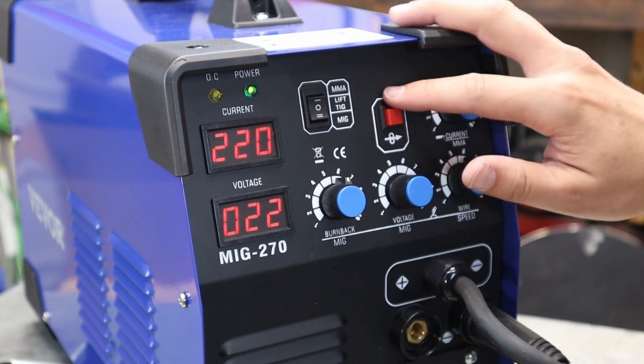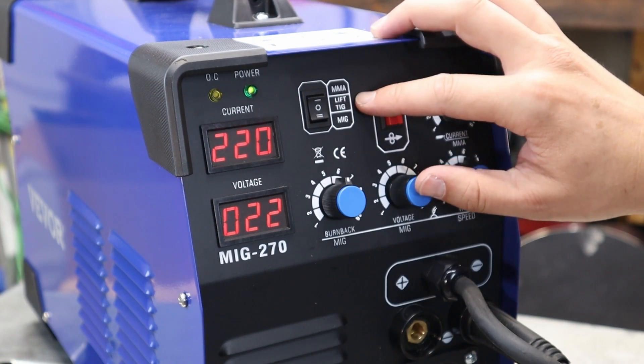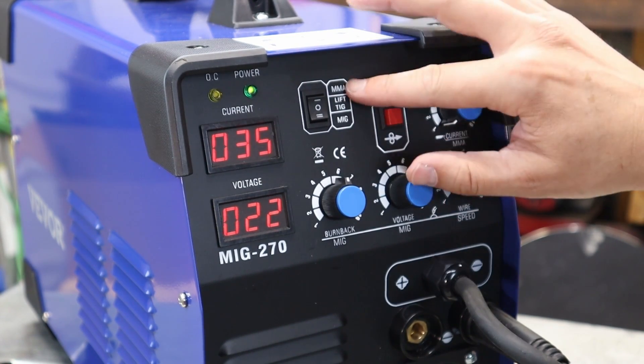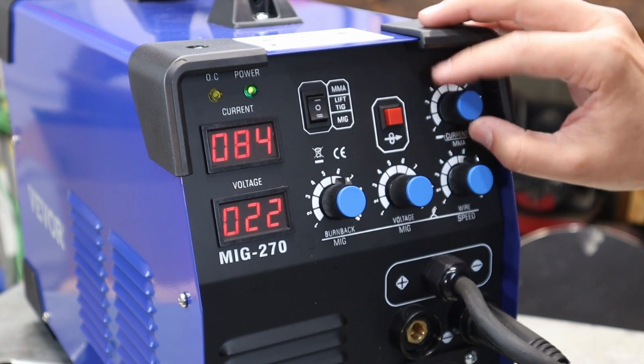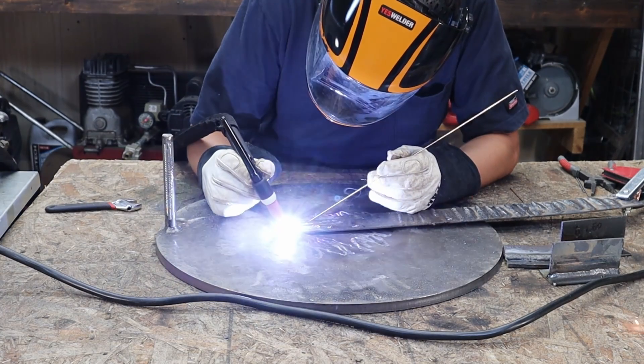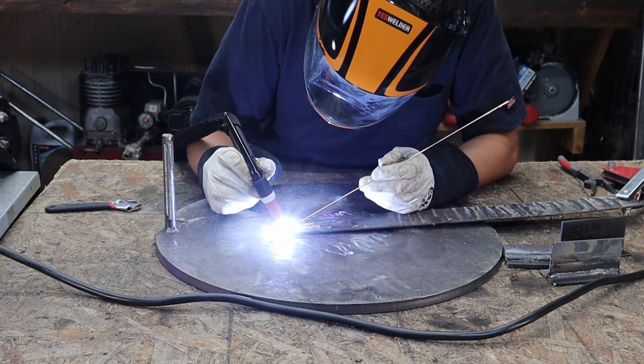The middle position is for your TIG — it says lift TIG, we'll really see if that's the case. Likewise with the stick, it goes from 35 up to 220 amps. Next, the TIG welding — the only thing it didn't come with, well other than gas, was tungsten. So don't forget that — pick up some tungsten if you're going to get this set up.